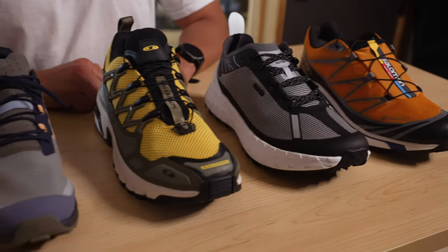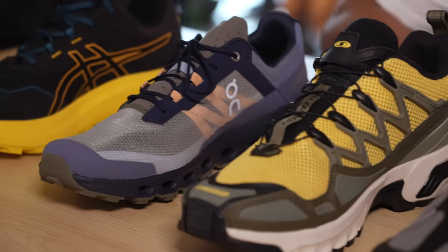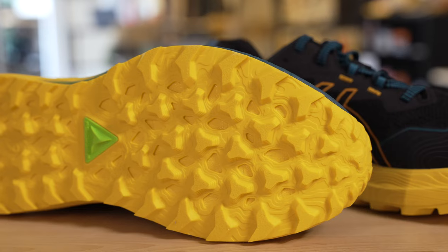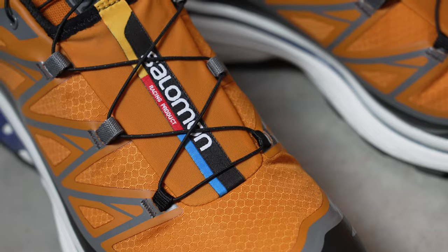Hey guys, this is Ty in the Gear Lab and I'm here to talk about shoes for the trail. Super excited to break down all these shoes for you — every shoe's construction going from the outsole, midsole to the upper, design features, and technologies that I really love. Trail shoes are very on trend, and every brand has their own take, so I can't wait to walk you through them.